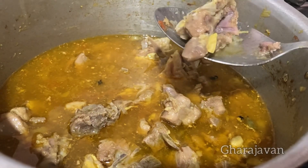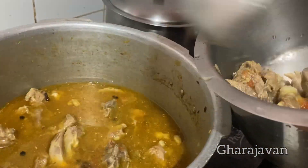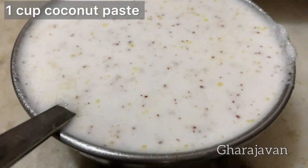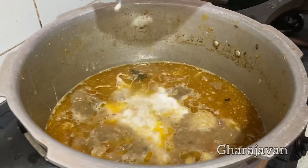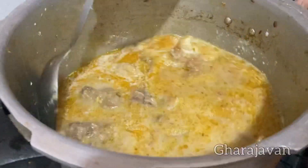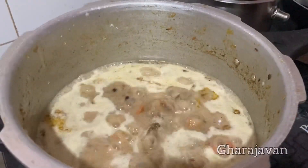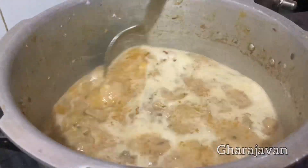Now I will be collecting half of the mutton pieces aside for making the mutton chili. Next for making the pulao, we need 1 cup of mint leaves and 1 cup of ground coconut paste. I have taken 2 cups of basmati rice washed well. Put the coconut paste to the cooked mutton and the stock. Mix well and let it boil. Now I will be adding 1 tablespoon of garam masala powder — this is homemade, but you can use any of your choice. Next add 1 tablespoon of biryani masala powder. Mix all well.